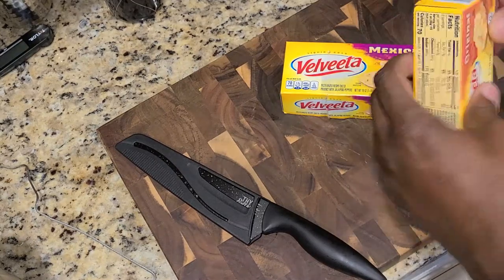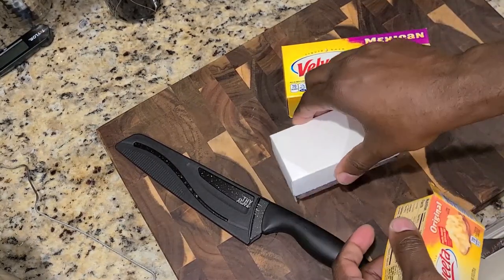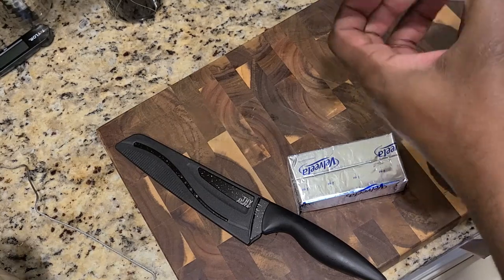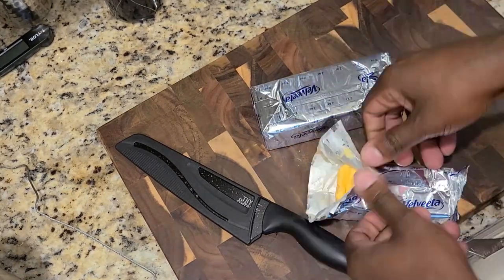We're going to take our boxes of Velveeta cheese here, aka liquid gold, because it's the perfect cheese to use for any kind of dip. I used the original and I also used the Mexican because it has chipotles and peppers and things infused in it.